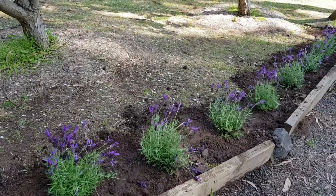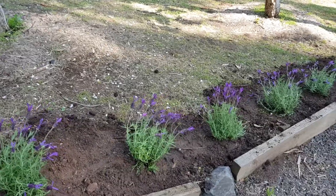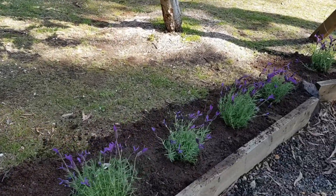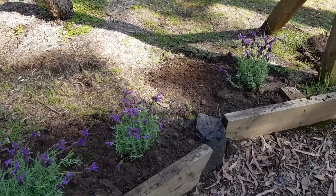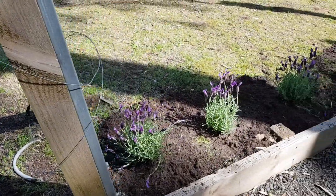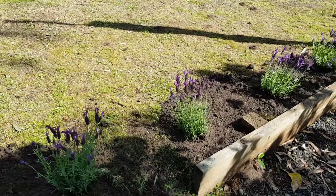I did my usual master gardener dig a hole and plunk them in, so hopefully they will all survive. They'll obviously get more sun than this — once the sun moves across it will get a lot of sun later in the day and through the afternoon. So I think they should look alright.